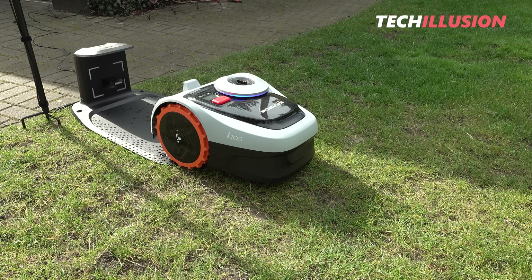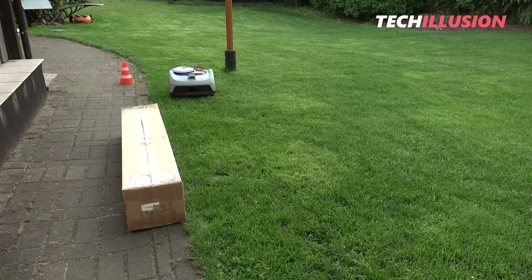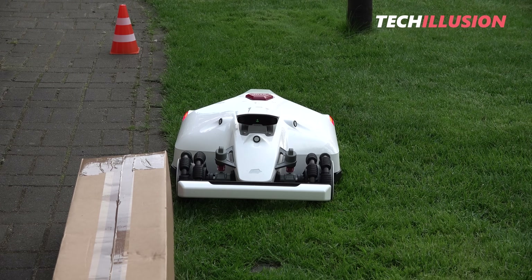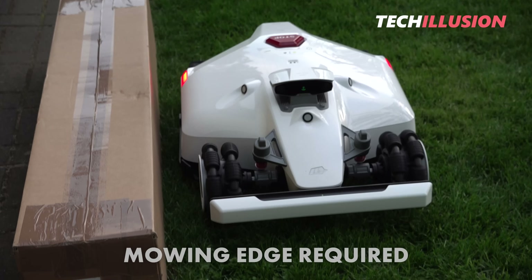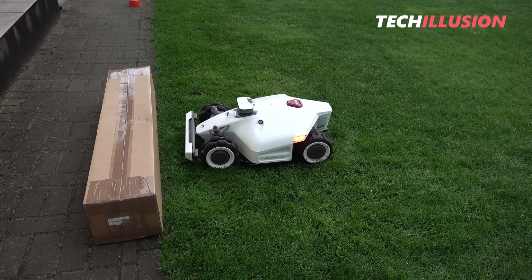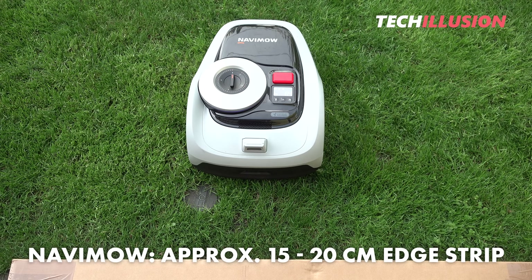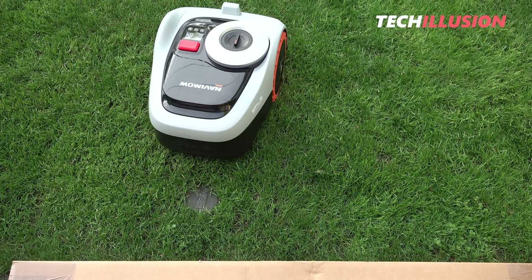Regarding edge trimming: without a sufficiently wide mowing edge, both devices will leave a certain edge strip, as the cutting disc is positioned in the middle rather than on the side. The edge strip with the Luba in edge trimming mode is about 20 to 25 centimeters, while the Navamow leaves an edge strip of about 15 to 20 centimeters. There isn't a significant difference in this regard, though both will require additional trimming with protruding edges.